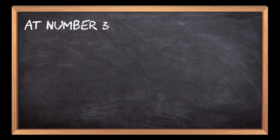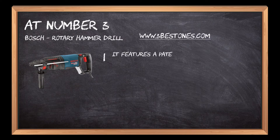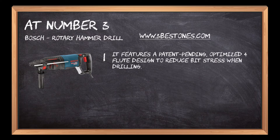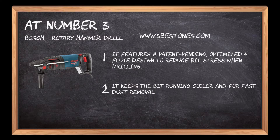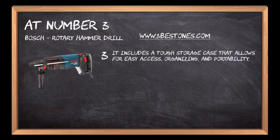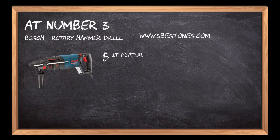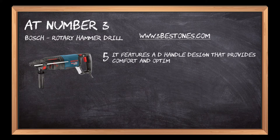At number 3: Bosch Rotary Hammer Drill. It features a patent-pending optimized 4-flute design to reduce bit stress when drilling, keeping the bit running cooler and enabling fast dust removal. It includes a tough storage case that allows for easy access, organizing, and portability. Its bit heads are harder, tougher, more resistant, and durable to extreme loads for longer tool life. It features a D-handle design that provides comfort and optimal control.